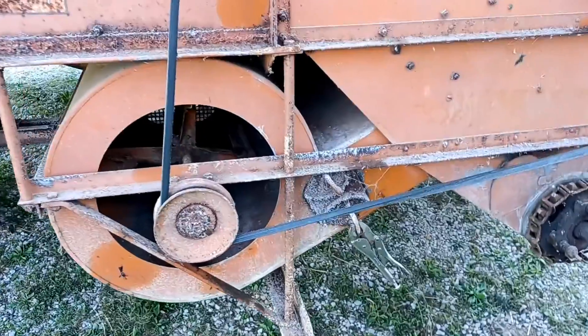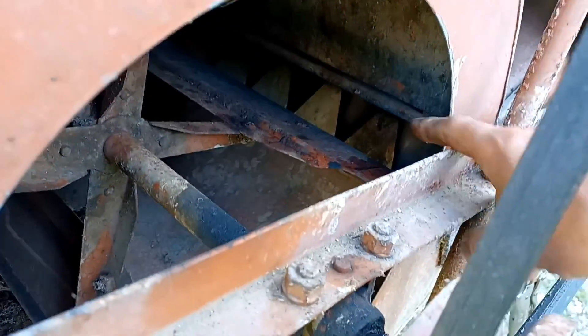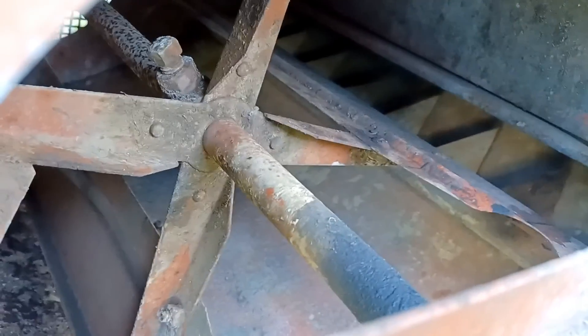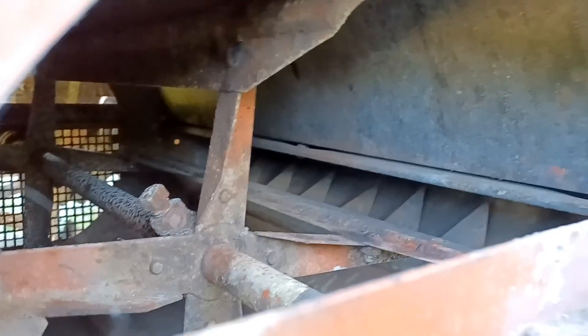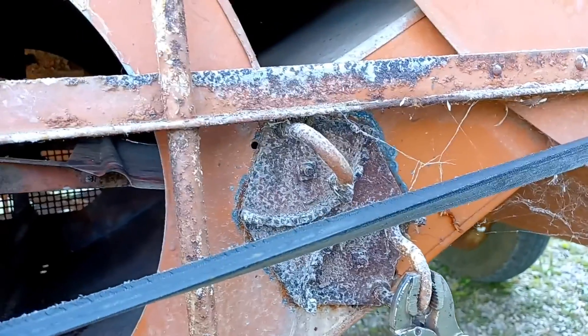The last adjustment we're going to do here is on the airflow, which is this fan. It goes through those vanes right there, and this adjusts right here — open and closed — to bring those wider open or further closed. For peas it says two-thirds open, so I'm going to open those two-thirds of the way and that should help.